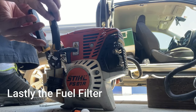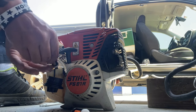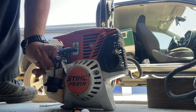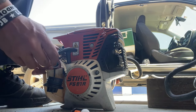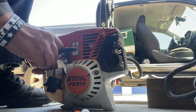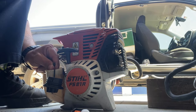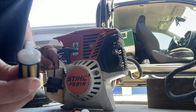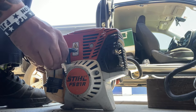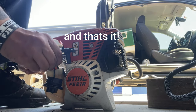Now here is the fuel filter. Make sure once you grab it, don't let go of it — because if you detach it and lose it, it's just going to be a pain. Make sure once you have it in your hands, don't lose grip. It should pop out easily. I'm just trying to be extra careful because I don't want to lose that buddy right there. And this is the new one. And that should be it — pretty much that's it!